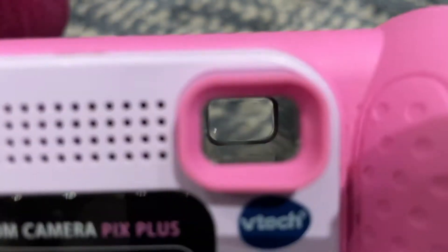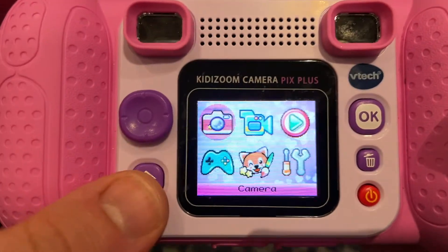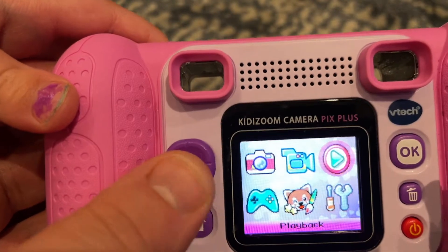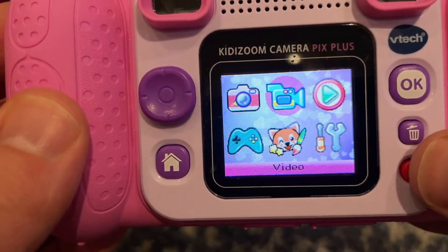There are also these tools so you can look through more like a classic camera, one on each side. There is a home button so that you can get to the home screen. There's a little joystick that allows you to move around, an okay button, a delete, and a power button.